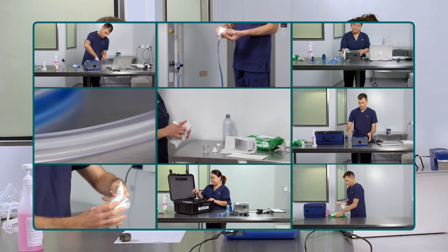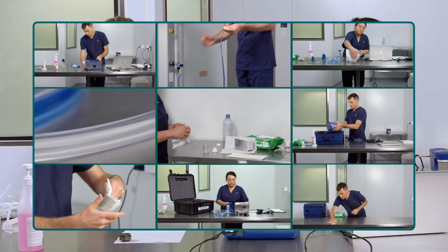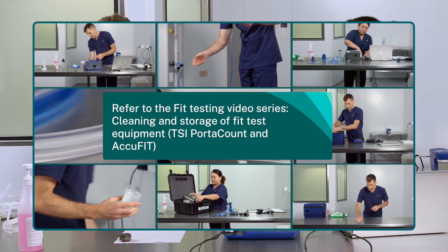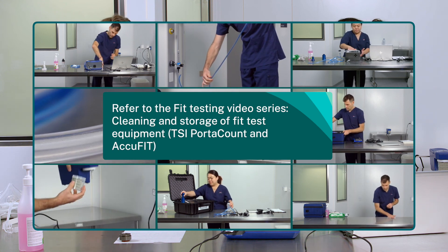The PortaCount is cleaned and packed away as per standard procedures. Refer to the Fit Testing video series on cleaning and storage of fit test equipment.